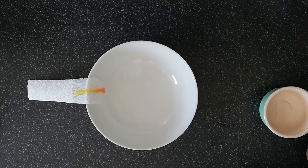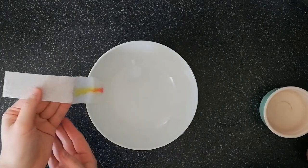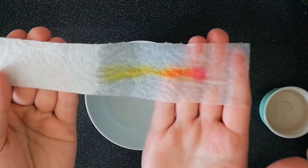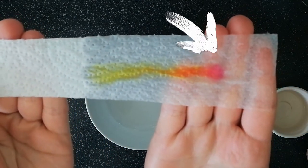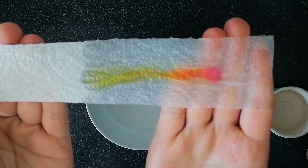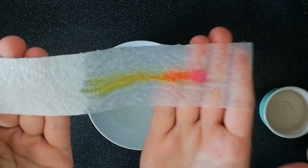So let's take a look at the results after that speeding up. We can see that again the colours have separated out, and this time we've got a really clear pink colour at the bottom, the orange in the middle and the yellow at the top. Do be careful — the paper will be very delicate. Who would have guessed that my orange ink was made up of three different colours: yellow, pink and orange.